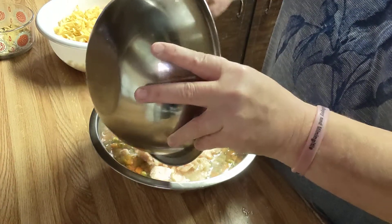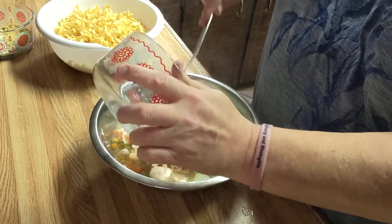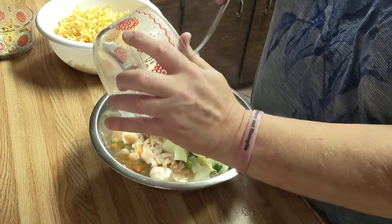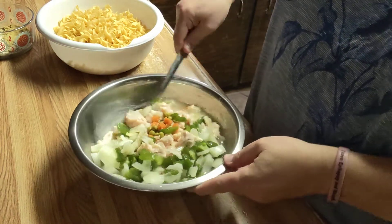I'm going to put my chicken in with my peas. I'm going to put my bell peppers and onions in there. And just want to give everything a little mix to get it incorporated.